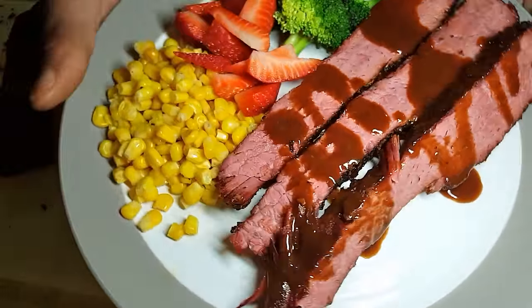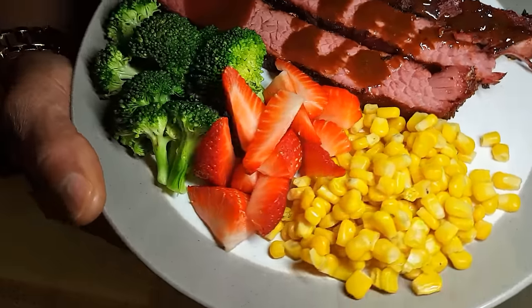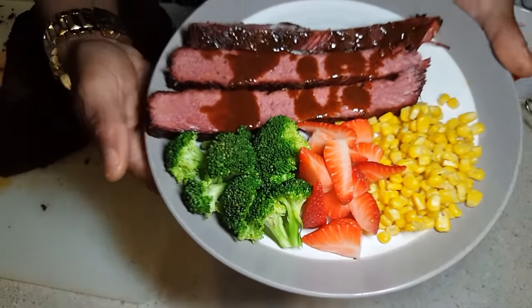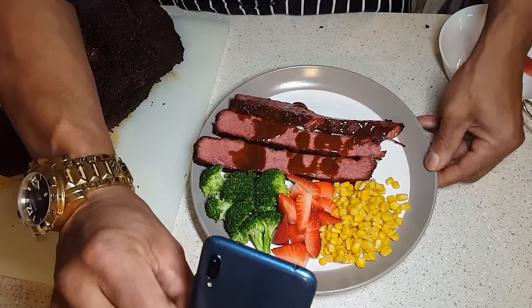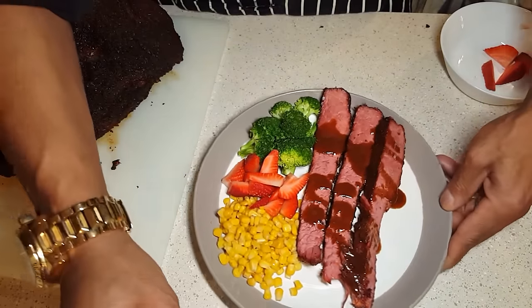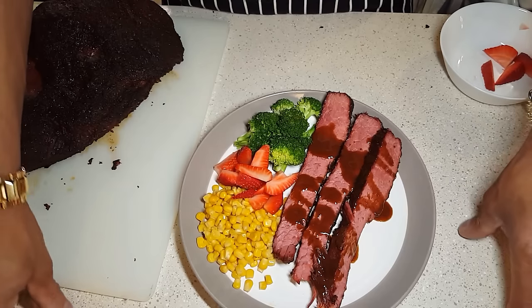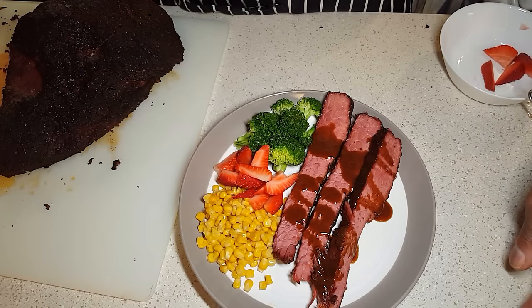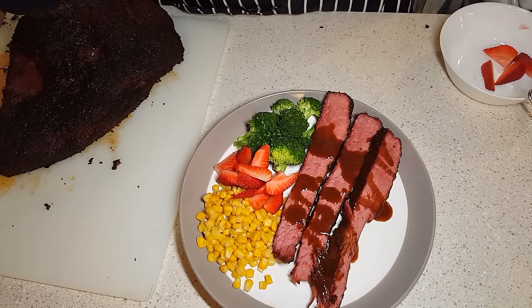If you guys found this video interesting or learned something from it, please give me a subscription, give me that thumbs up, hit the like button, and do not forget to hit the notification bell. Yours truly, LaRock, signing off for Cooking Adventures. Ciao.